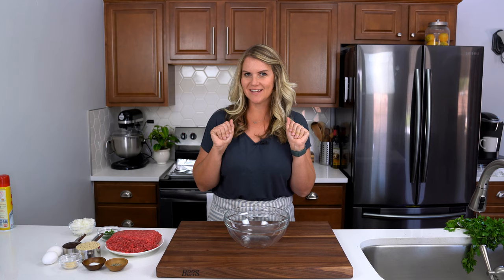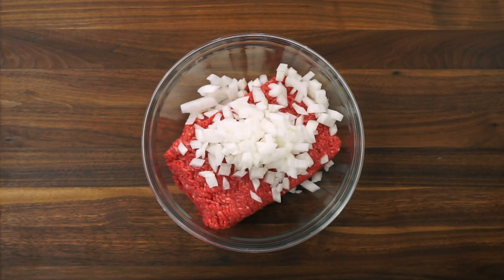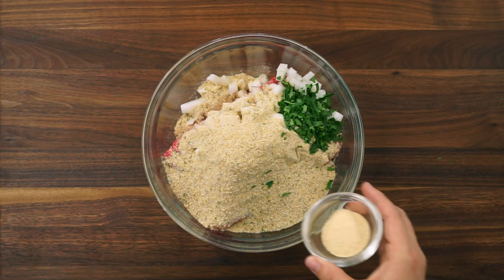Now that we have all of our ingredients prepped, we're just going to add everything to a large bowl and use some clean hands to get in there and mix it all together. Start with two pounds of lean ground beef. Add in a half a cup of diced onion, one cup of breadcrumbs.